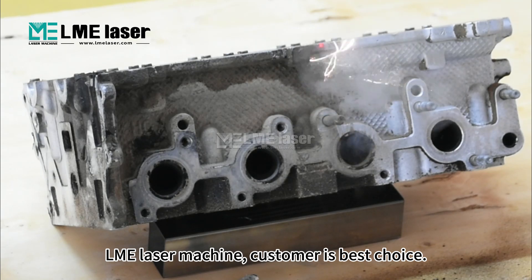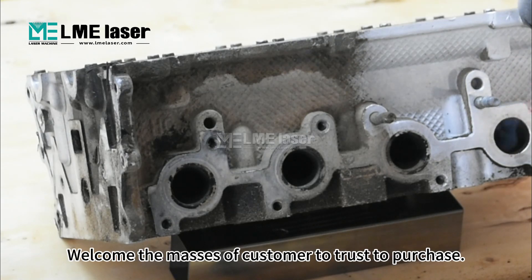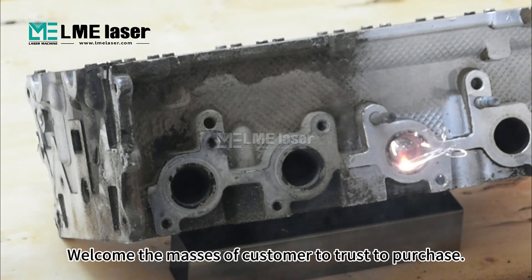LME Laser Machine — customer's best choice. Welcome the masses of customers to trust and purchase.